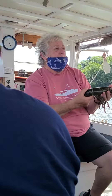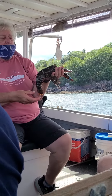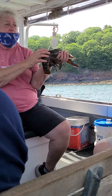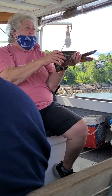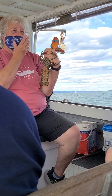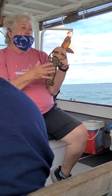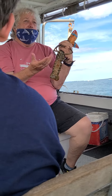Now, in order for me to keep this lobster, I have to measure her — from behind the eye to the back of the carapace. If she's large enough, you check to make sure the lobster doesn't have any eggs on the tail. If you ever catch a female with eggs, we're required to throw her back right away. We want her to continue breeding and for those eggs to develop.